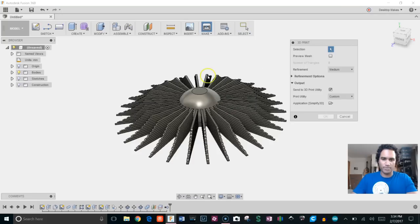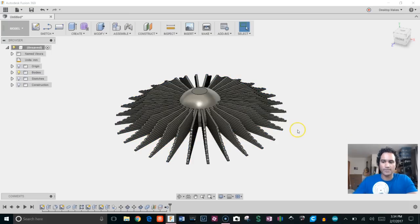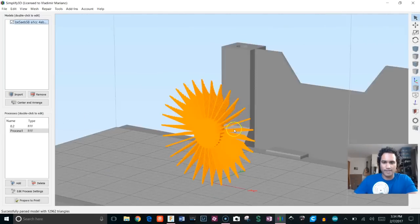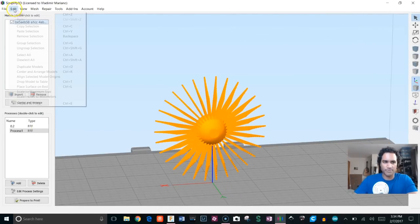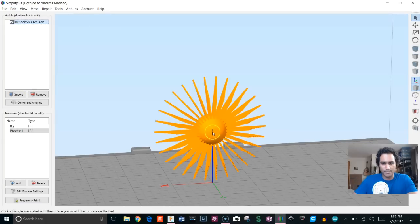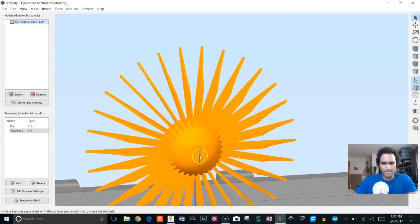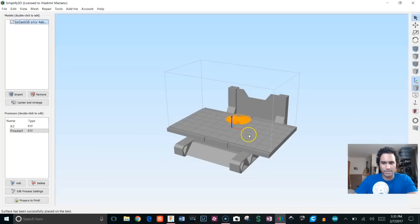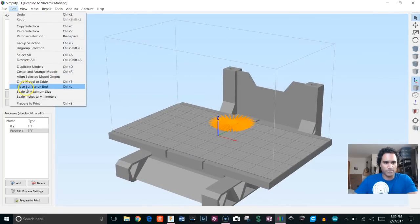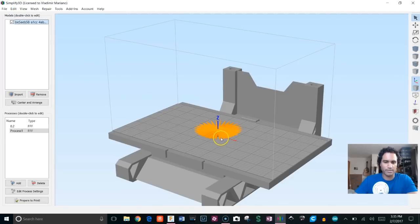To send it to our printer, go to Make > 3D Print, choose our body, select Simplify 3D under Custom, and click OK — that'll bring it up in Simplify 3D. The orientation isn't right, so go to Edit > Place Surface on Bed, click on the flat surface so it rests on the bed, then go to Center and Align Models.